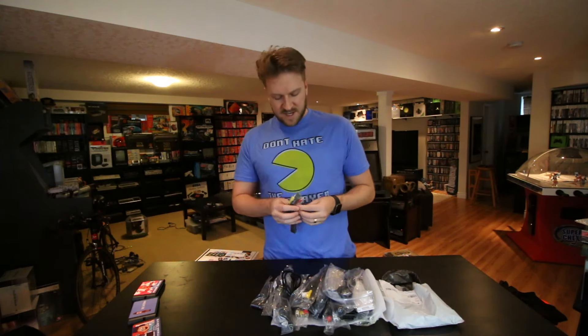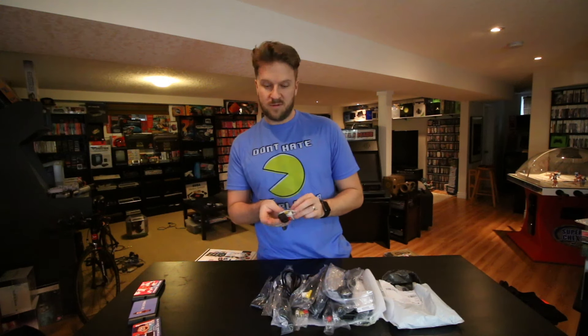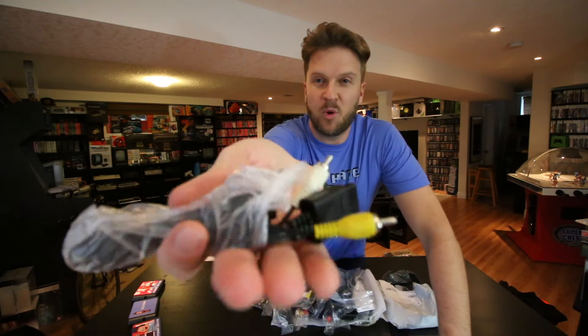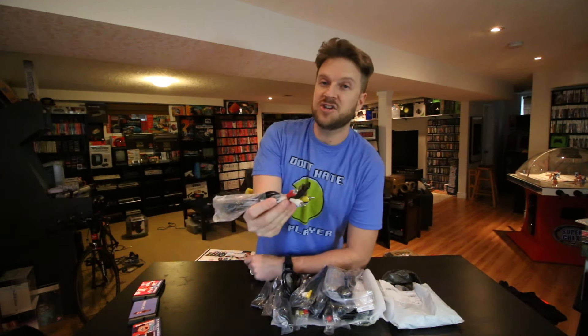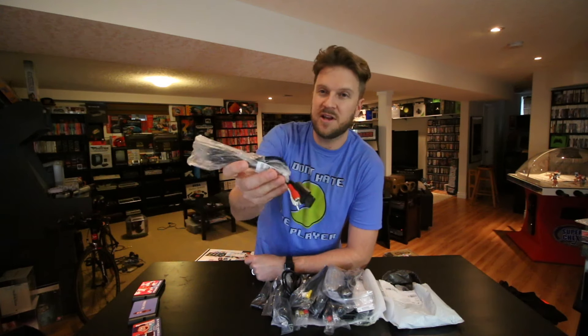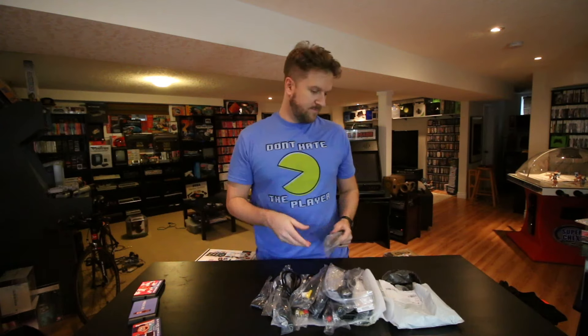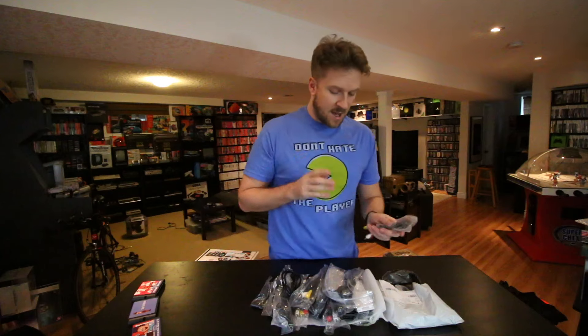Next up I ordered some Super Nintendo, Gamecube, and N64 cables — very, very important cables if you are buying retro systems. Some people are gonna say they're cheap, and they are cheap. I've ordered these from eBay probably for the last five years and I've never had a problem with any single one. They're clearly not as good as the original Nintendo ones, but they're absolutely fine — the picture looks just as good. I don't see any difference between the official and these. These ended up being around two dollars Canadian — absolutely fantastic deal.